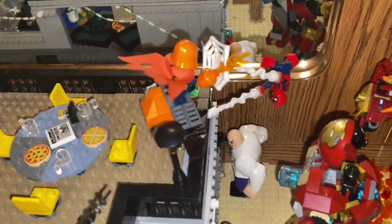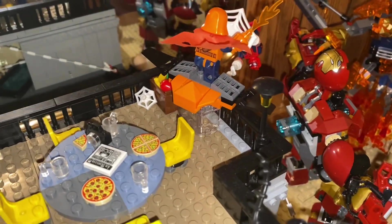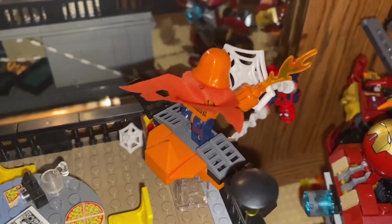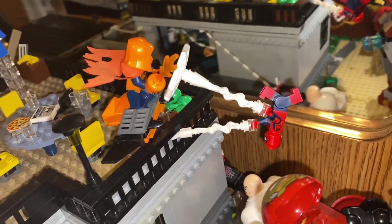And then on the roof, right over here, we've got the Hobgoblin on his glider flying towards Tom Holland's Spider-Man. He's obviously trying to attack him, but Spider-Man, as he does, jumped out of the way, using his webs to catch the Goblin.